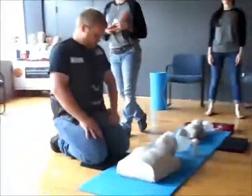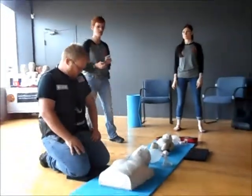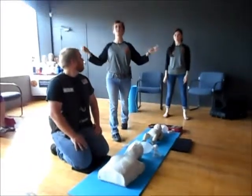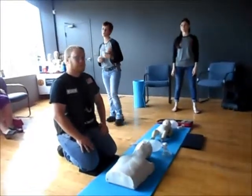This isn't an action-looking class or anything like that — it's just going to be a real quick demonstration. What we're going to do is show you how to do one rescuer CPR, and then we're going to have some guys come in and do two rescuer CPR.